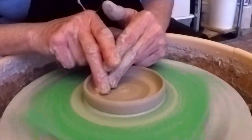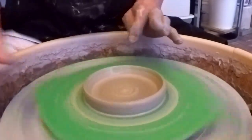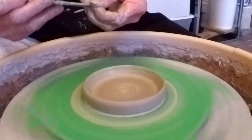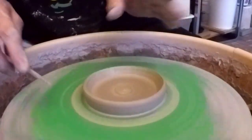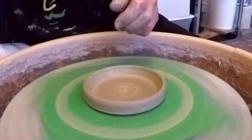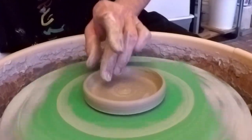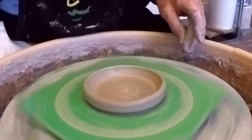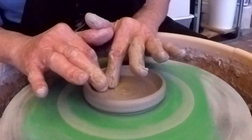If I had to do this again, I would probably have used a little more clay — like a third of a pound, 0.33 instead of 0.25 — because I feel like I'm a little short on clay. But let's not make that call yet because I may have called it right and have just exactly the right amount. I'll trim this after it comes off the wheel when it's leather hard.